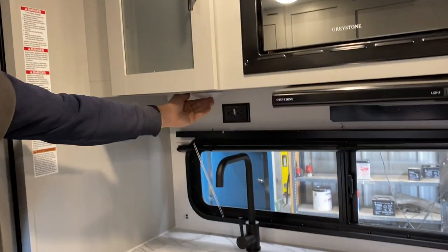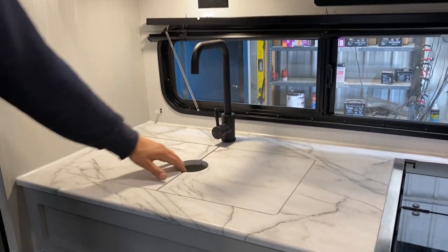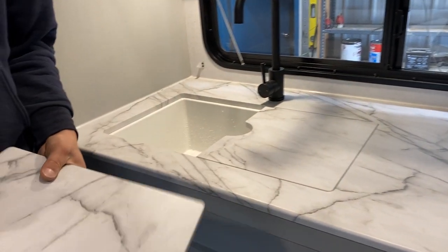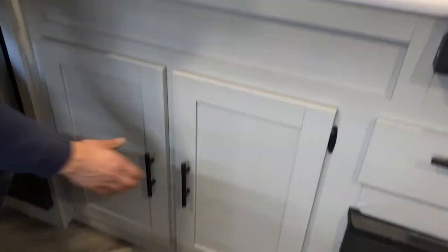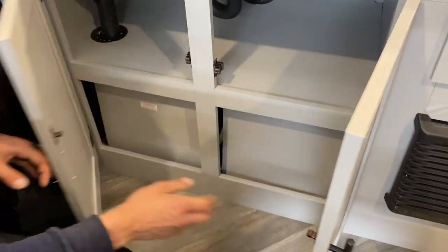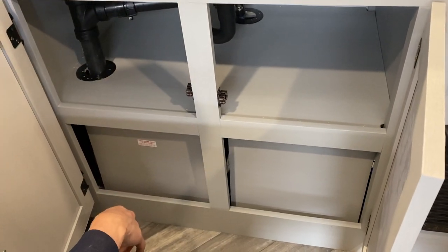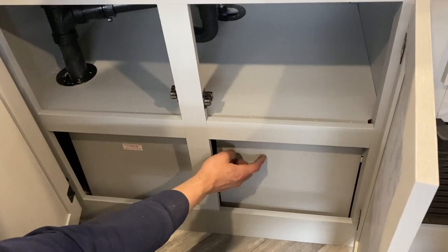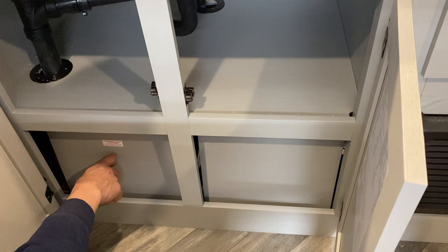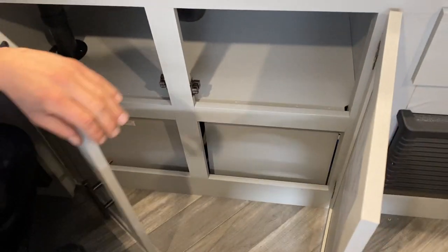Storage up top above the sink with a center push button light and a power outlet on the back wall. The sink covers are made of the same material as your counter. Hot and cold water and a mobile faucet head. A little storage down below — being mindful of drains and water lines. If you're looking to winterize the unit yourself, access to your hot water tank is behind this panel, and the water pump is behind this panel. Each panel just has one screw in the center to remove.